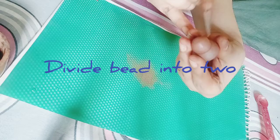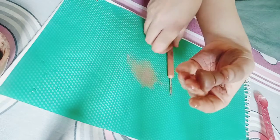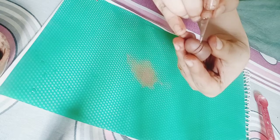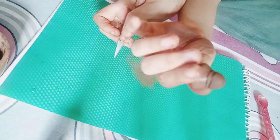You can see that I'm dividing this particular bead into two shapes. There are cracks at the bottom which I have to remove in order to achieve a finished and nice bead shape. Again, you have to make another design on the top of the bead.